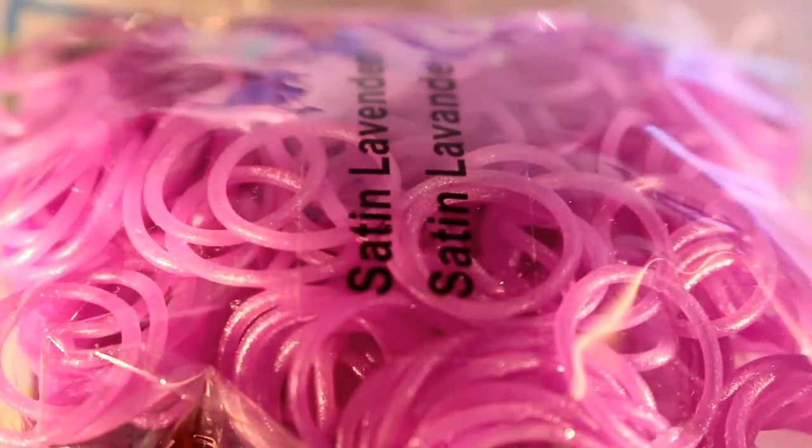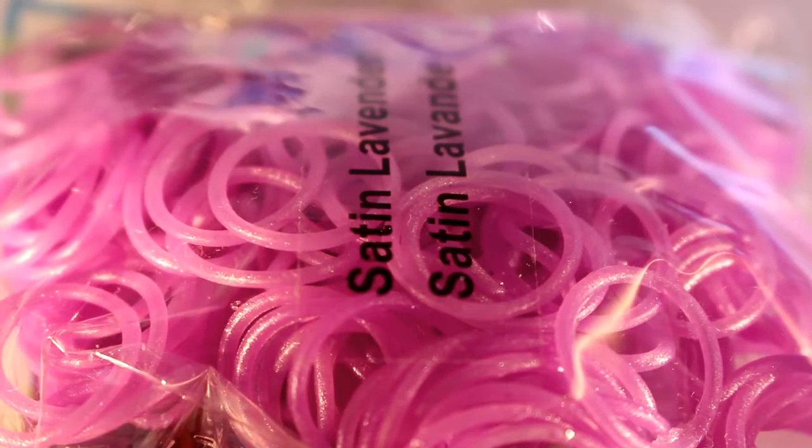Next, I have Satin Lavender bands, and I love these bands. They're so sparkly and pretty, and I don't have a lot of these left, so I'm really glad to get another refill of them.